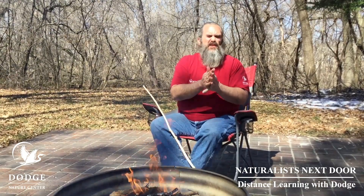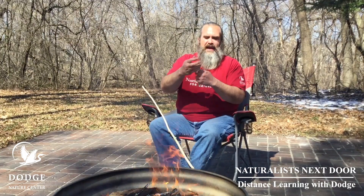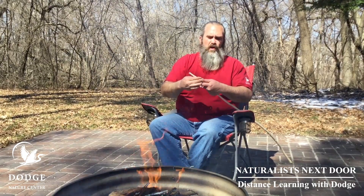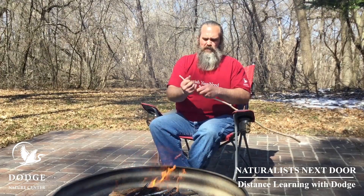Roll it between your hands to make a long snake. You want it to end up being about eight inches long or so, just like you would have done back in preschool making a snake. Now this is where your stick comes in. You're going to wrap the dough all the way around the stick, squeezing it a little so it makes a little spiral right around your stick.